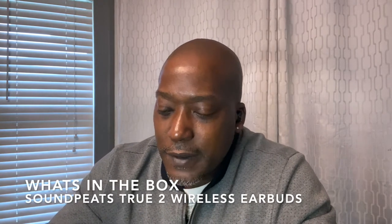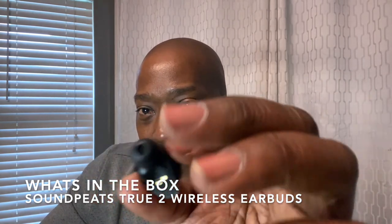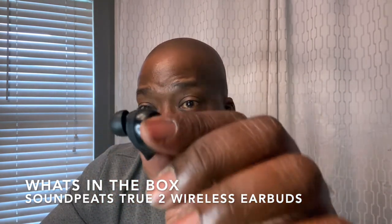In the box you get two additional ear tip sizes — six tips total — plus three sizes of the wing tip: small, medium, and large. You also get a USB Type-C charging cable and instructions. It's simple, minimal packaging. I've had these for about a month and tested them thoroughly.